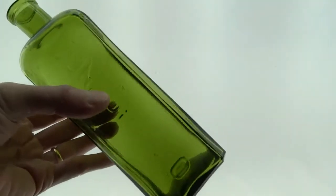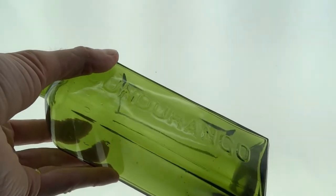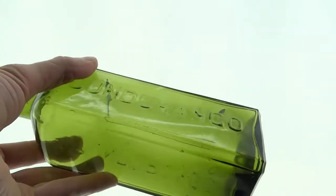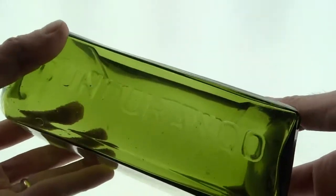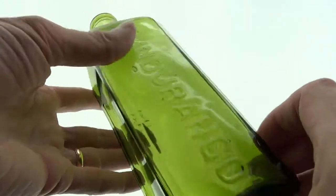You definitely don't see it when you first look at it on a shelf. Just a nice Cundurango in a great color. It came from a long time collection.